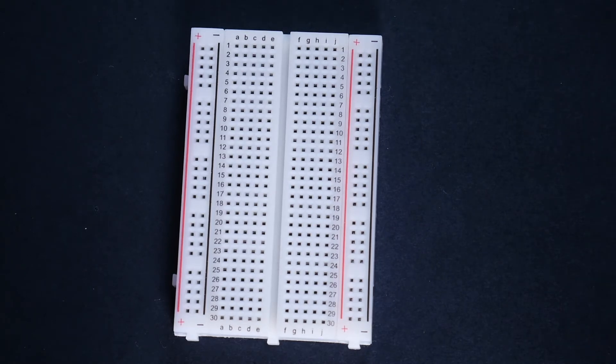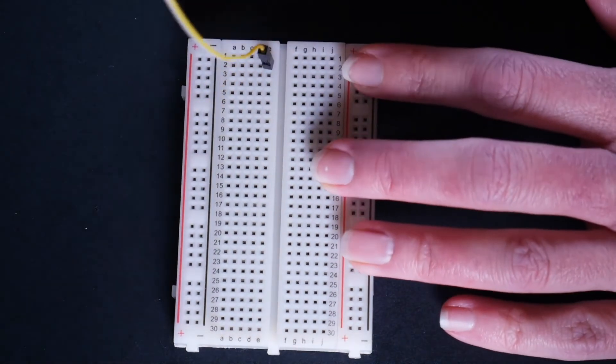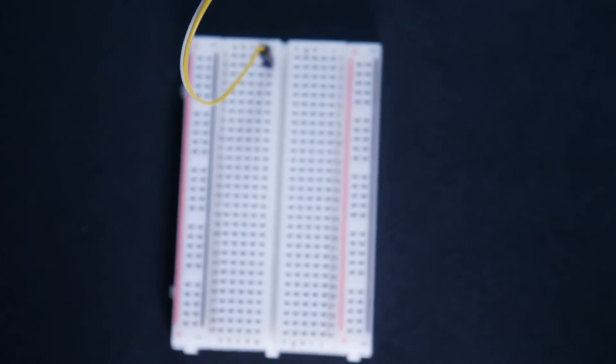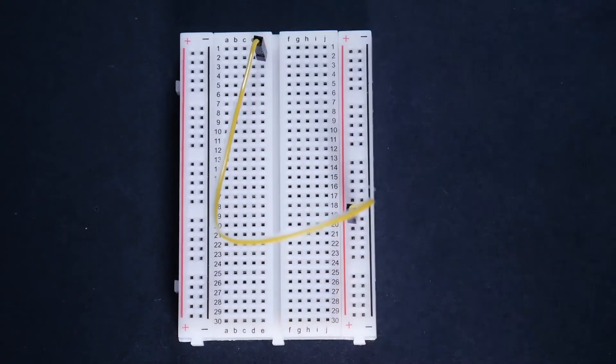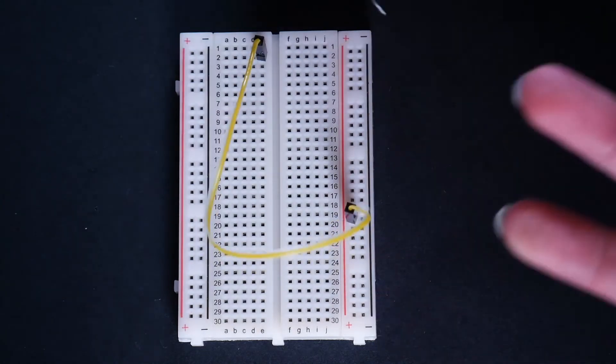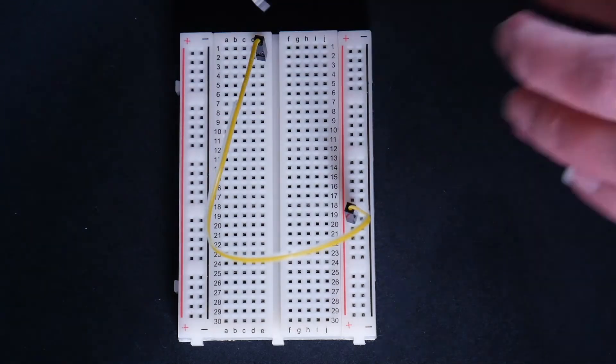Let's start with one of those colorful jumper wires. I'm going to grab a yellow one and put one end in E2 — so just go across to E and then down to 2 and press it in. Sometimes those connections can be a little bit tight, don't be afraid to press it in. If you bend or break your jumper wire, just grab another one. We're going to put the other end in the power rail on 19. Next we're going to put in our photocell. You'll have to bend the legs a little bit — that's totally fine. One is going to go in D2 and the other is going to go in D5.